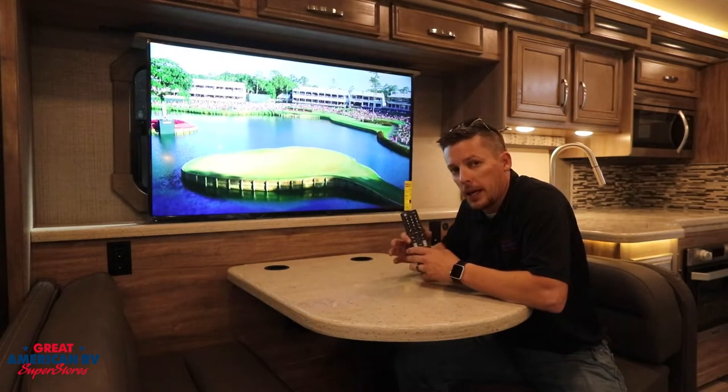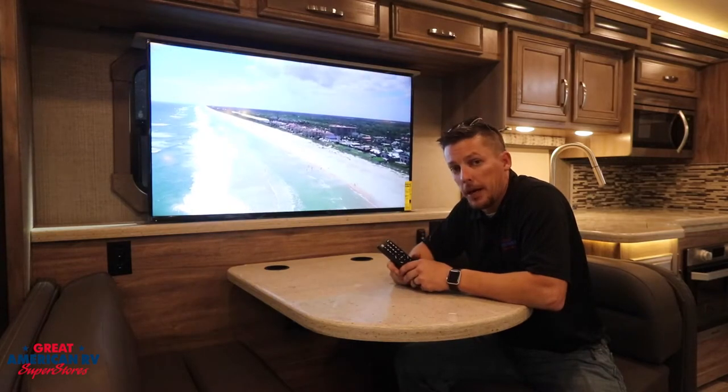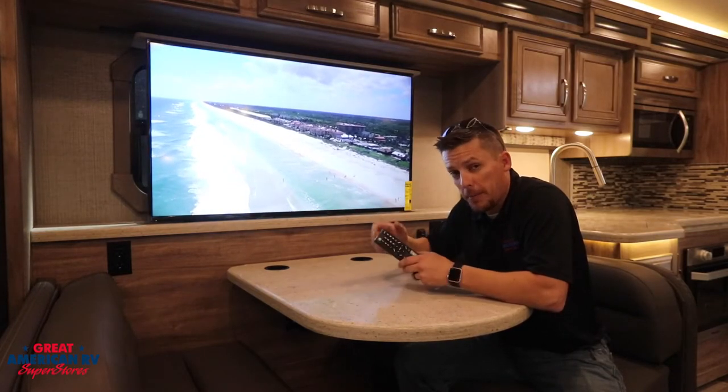On some units, if you have the adjustable antenna and your picture is pixelated, you can adjust your antenna and see if the picture gets any better or worse. If it's worse, turn it back the other way.